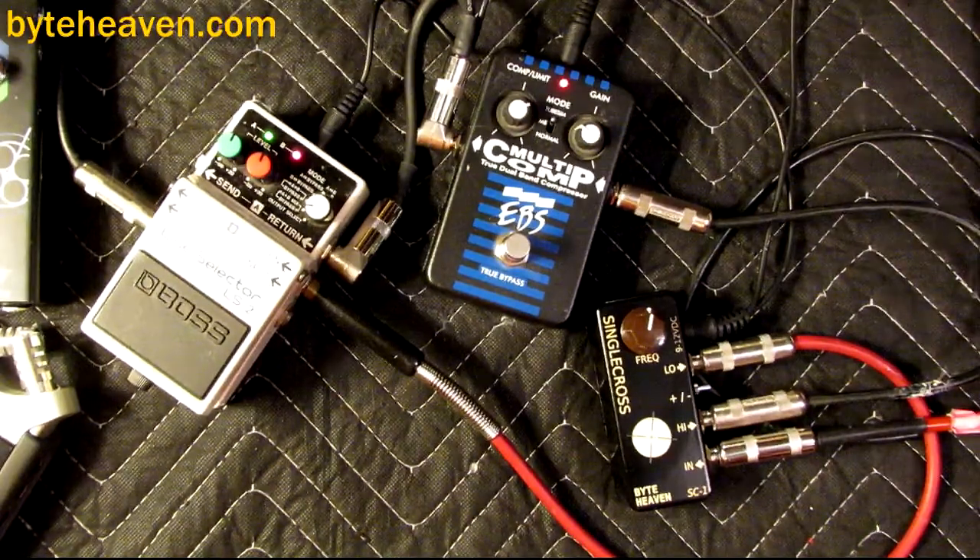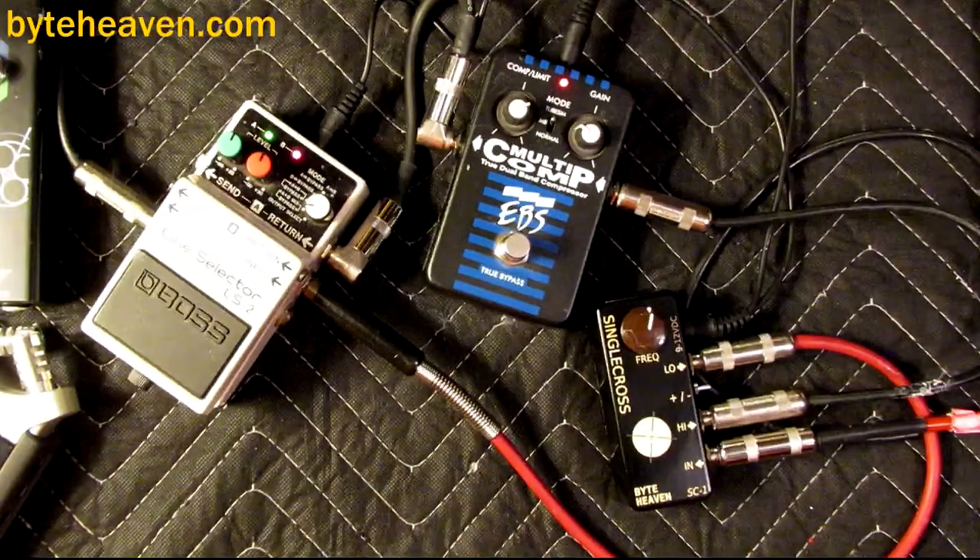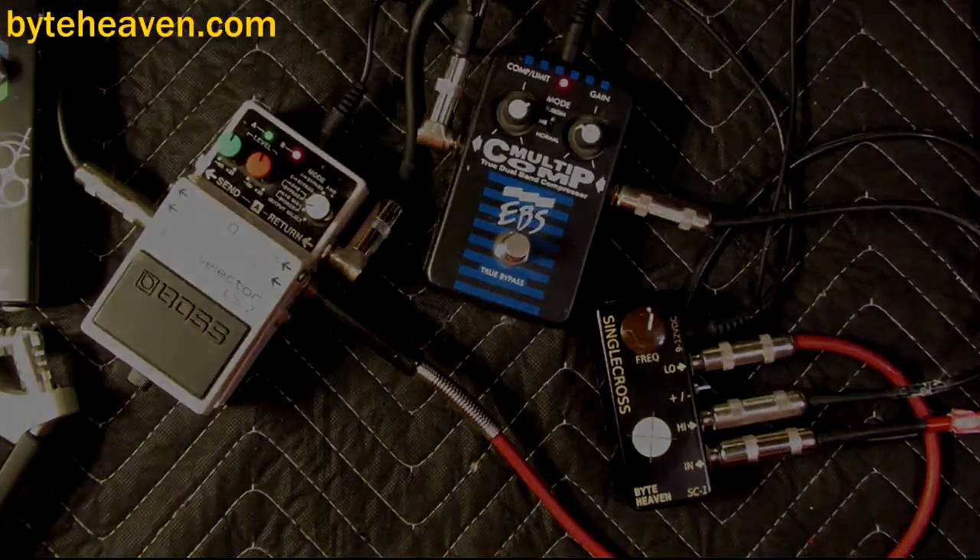Yeah, I could find that useful. I think I'm going to be using this more for clean playing, and not so much as a super sustained kind of effect with rounds. I don't know exactly what works there — maybe a different compressor. Anyway, bye!